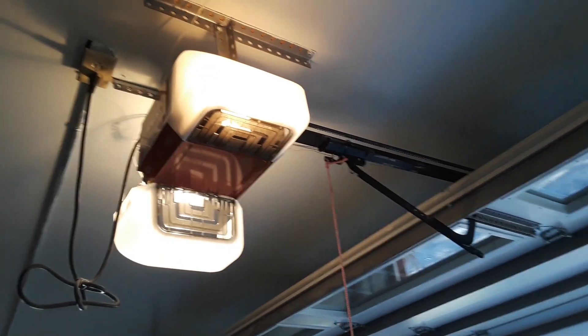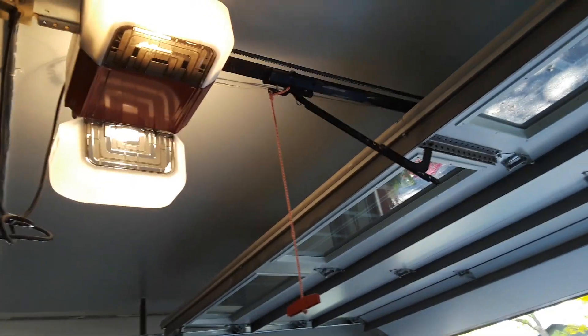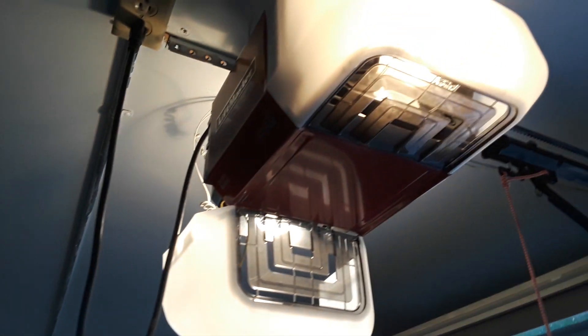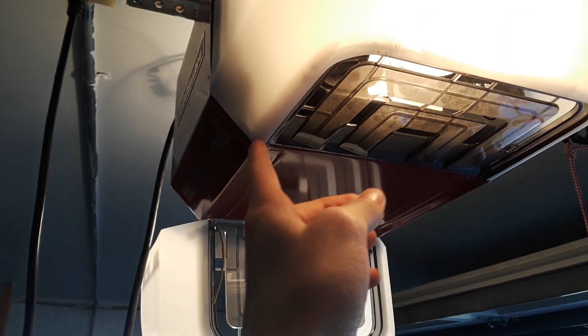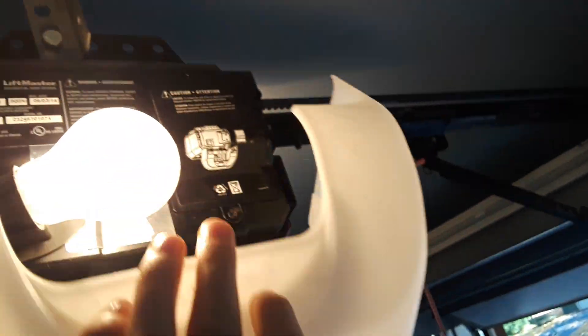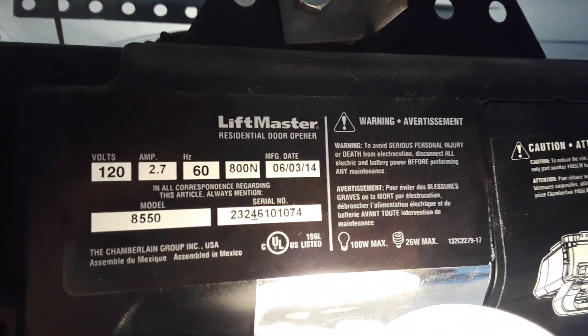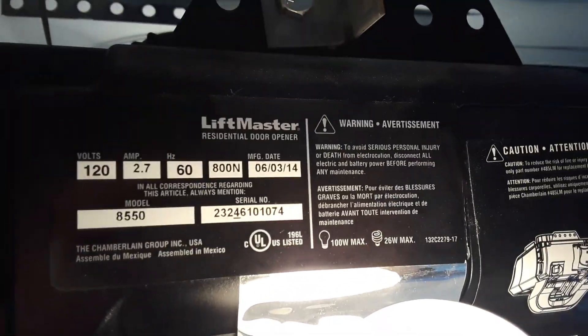I just found something out about these 8550s in the newer DC LiftMaster Chamberlains. Specifically for my 8550, they say that the motor is 3/4 horsepower, and that the Chamberlains are 1 and a quarter. But I pulled this lens down and it says up here 800 Newtons — that's the same as 1/2 horsepower.